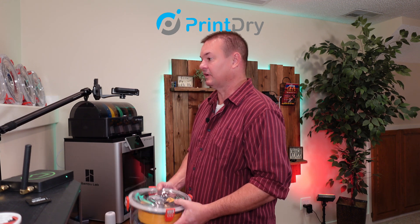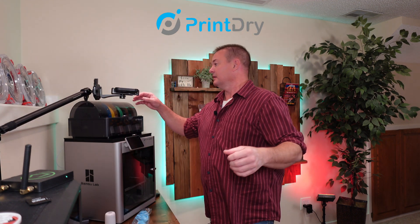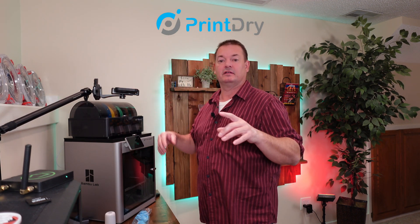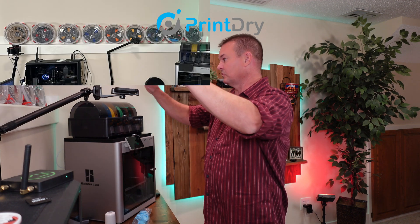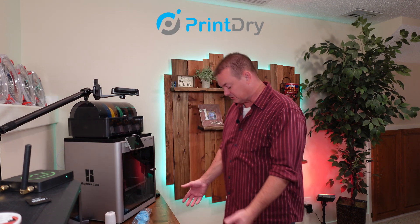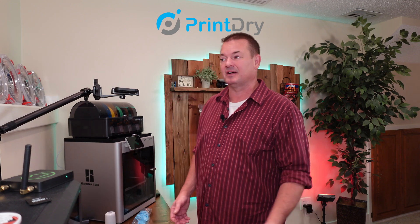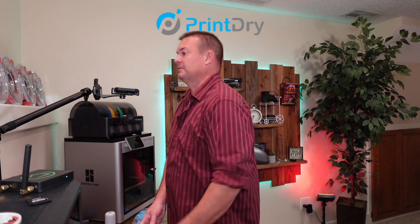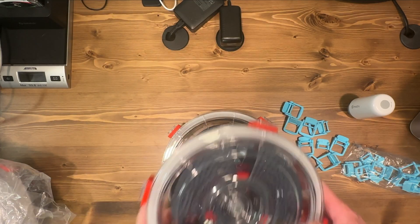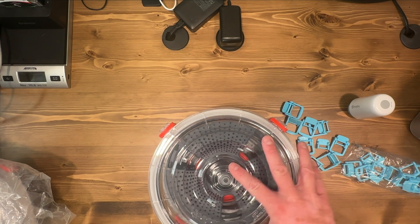Nothing else to do besides put them up on my shelf. I can get nine up on the shelf over here so I can see them. I don't know where I'm going to put them — I might actually build something underneath my desk to find a place to stack them. They are stackable and they stack really nice, though I probably won't stack them just because it takes longer to grab the color that you want.